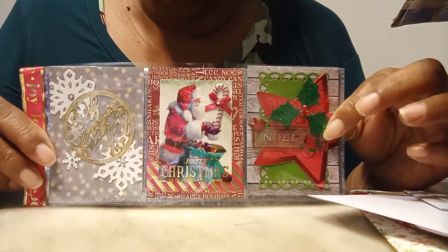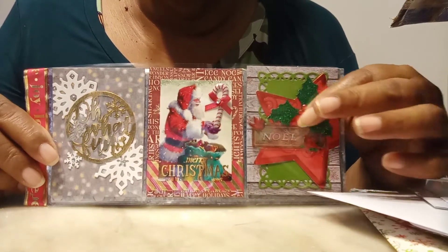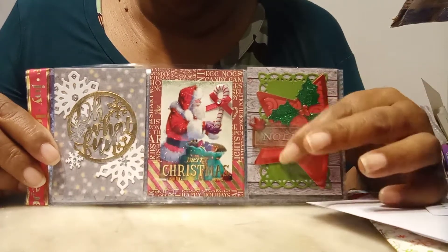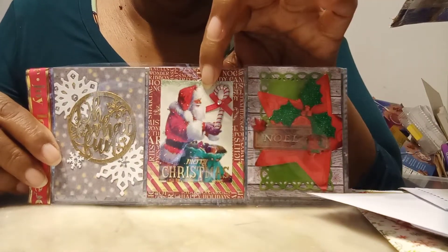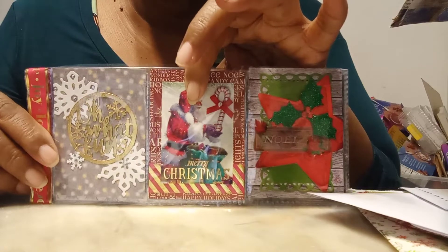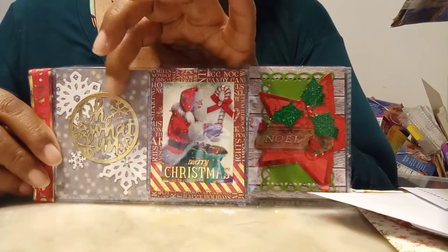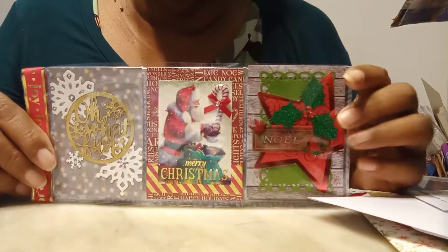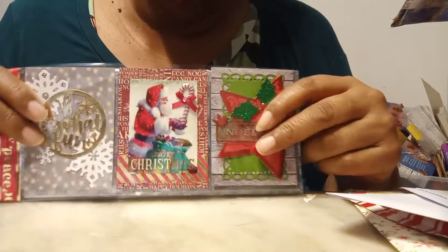She has this star that she may have die cut, added some beautiful green leaves on it, an embellishment with words, and another one of those beautiful Christmas cards with some more embellishments — snowflakes and a little gold embellishment. So beautiful, beautiful pocket letter Gayla, thank you very much, you know I love your pocket letters.